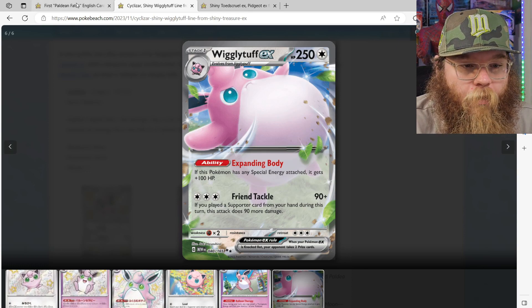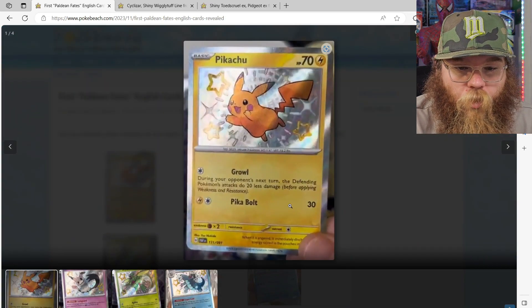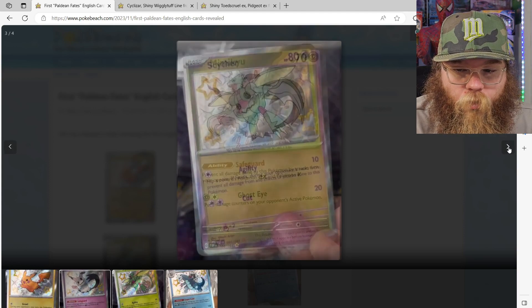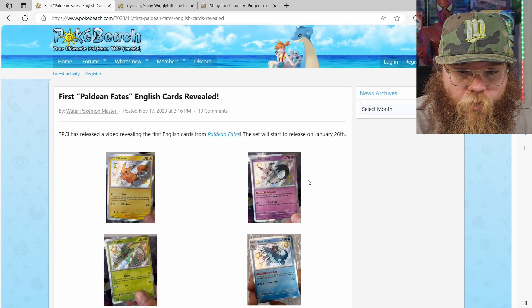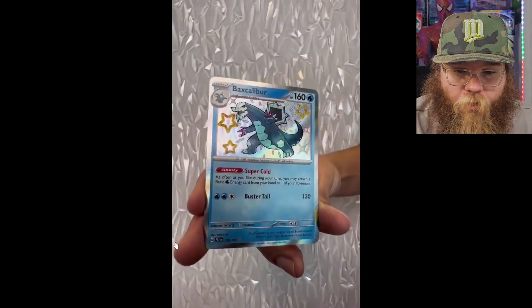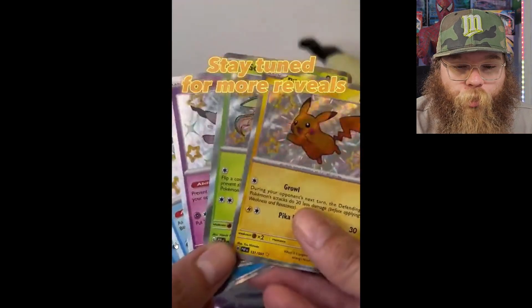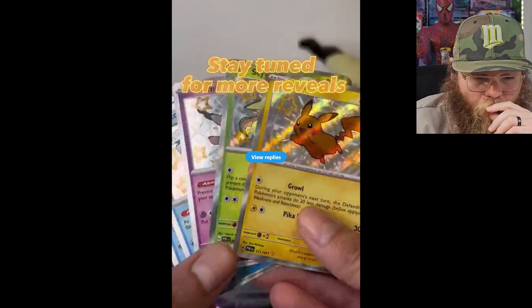And now we're going to take a little peek at the English cards here. We got the Pikachu — we're going to play a little video too that they dropped so you can see them a little bit better. Mimikyu, Scyther, and a Baxcalibur. This is the first time seeing baby shinies in English with that silver border. I'd love to know what you guys are thinking down below — if you guys like it with the yellow border or the silver border.